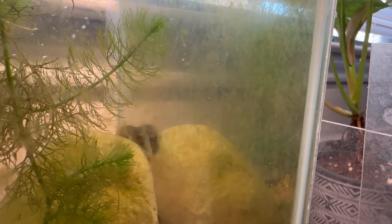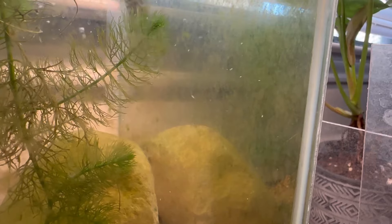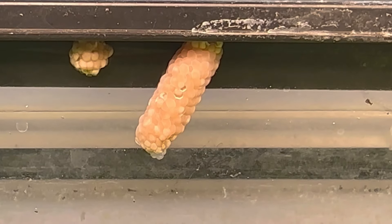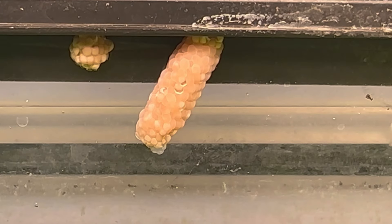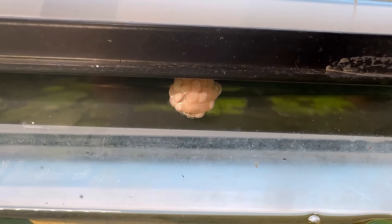To tackle algae, use mystery snails and floating frog bit plants for shade and light absorption. Though some algae may still occur, this will definitely reduce it. If you plan on using mystery snails, also plan to either remove their nests or plan on a snail takeover. They are very easy to spot and take 2-3 weeks to hatch, so you'll have some time to scrape them off the glass.